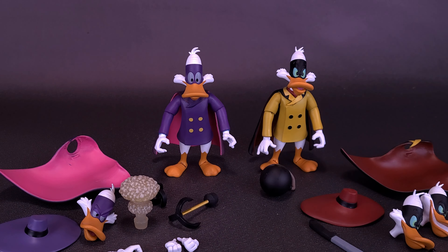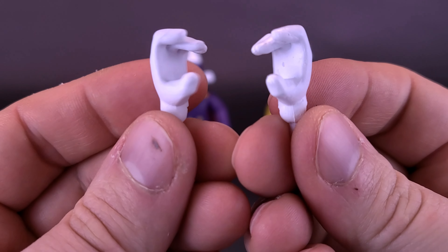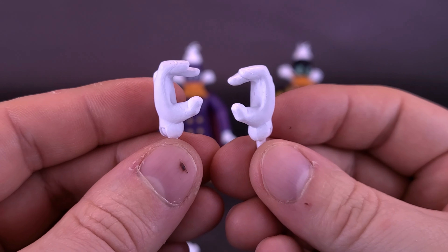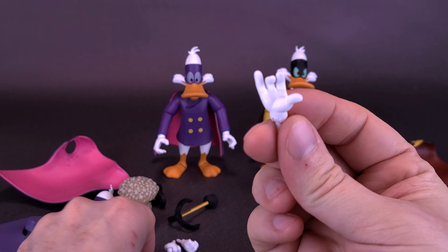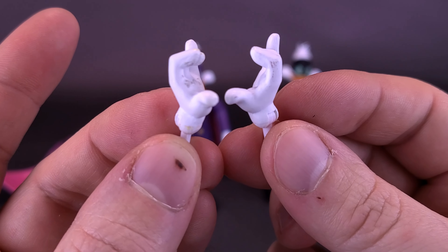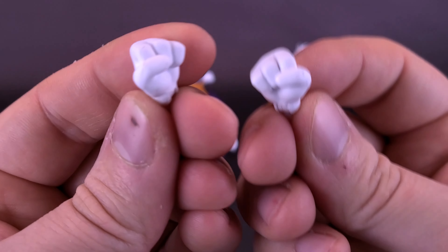The figures come with a lot to cover: outside of their fedoras and capes, they also come with swappable heads, various weapons, and interchangeable hands. Both figures have duck hands — gripping hands and gestured hands. Negaduck already has his gestured hand on one side, Darkwing has it on the other side. The figures also come included with some closed fist punching duck hands.